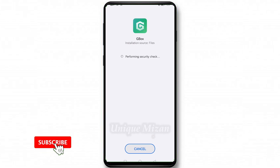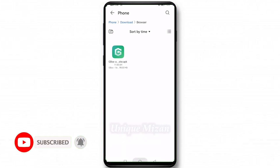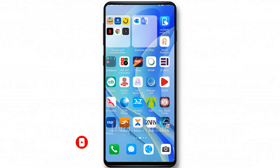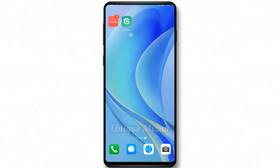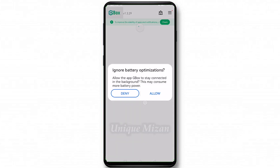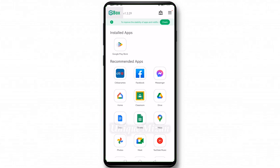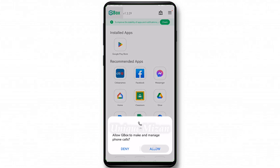This is ZBox — install it, and done. Go to the home page, then open GBox. Agree to the terms, then allow and confirm. Google Play Store is now here — open Google Play Store and allow the permissions.